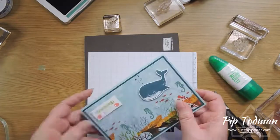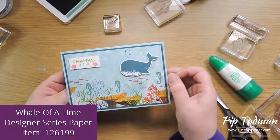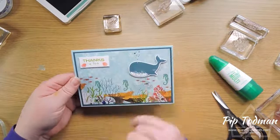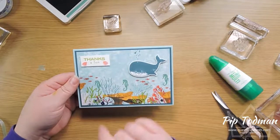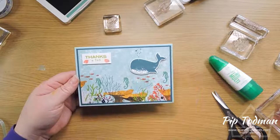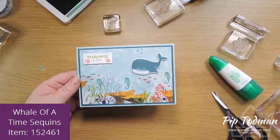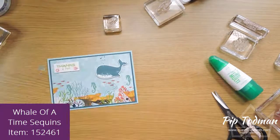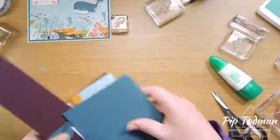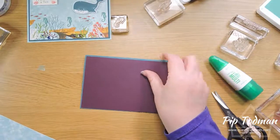The next card introduces some of the gorgeous embellishments and the punch. We have the beautiful papers that come with the Whale Done suite, and the punch here that punches out our whale. I'm going to turn this into a builder whale, so rather than a stamped whale we'll have him punched, with all the colors put in with the punch. We've also got fishes, seahorses, and a lovely sprinkle of sequins.